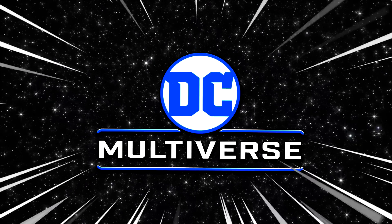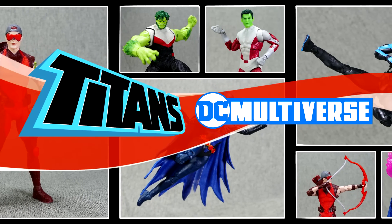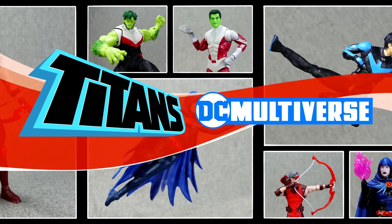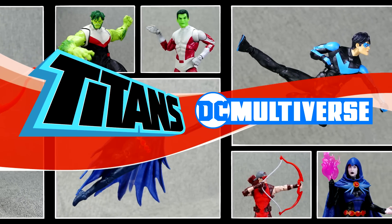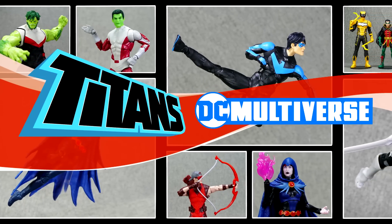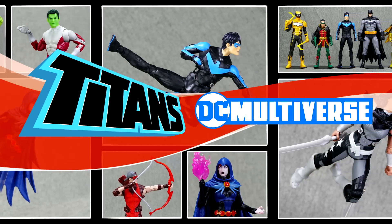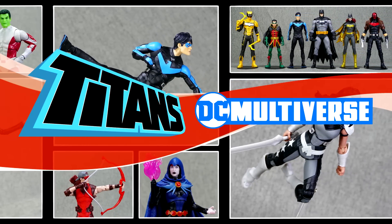DC Multiverse! How's it going everybody? Welcome back! Today, why don't we take a look at the McFarlane Toys DC Multiverse Collect-to-Build Beast Boy Wave, which includes Nightwing, Donna Troy, Raven, and Arsenal. And just for added fun, we're also going to be looking at the Gold Label Beast Boy figure.